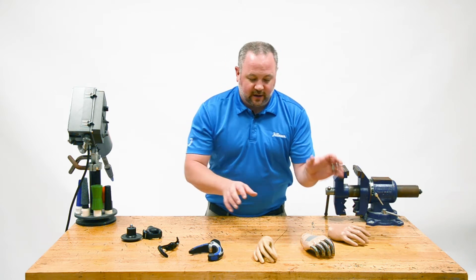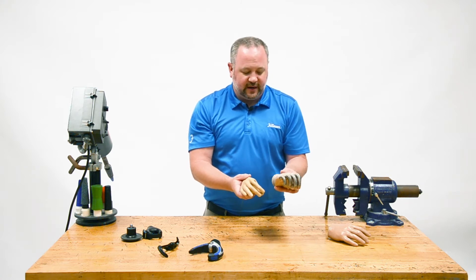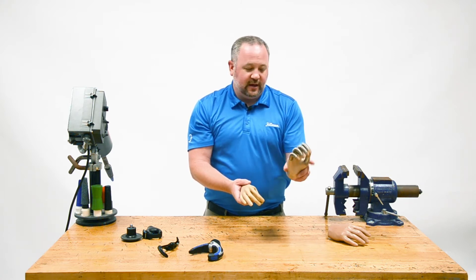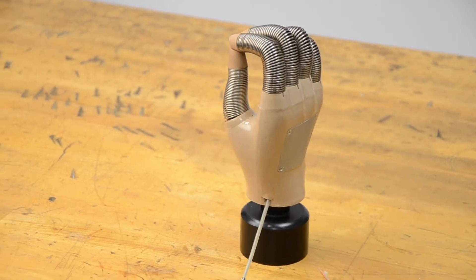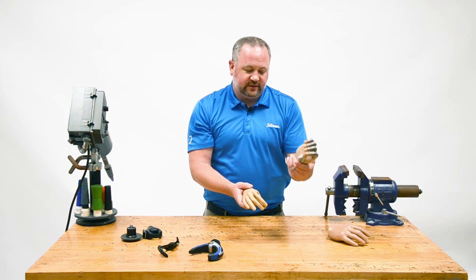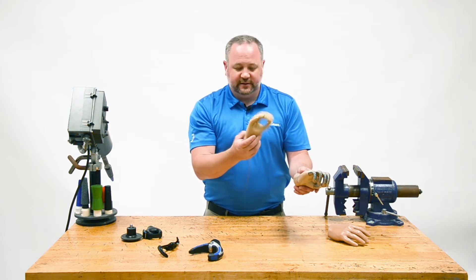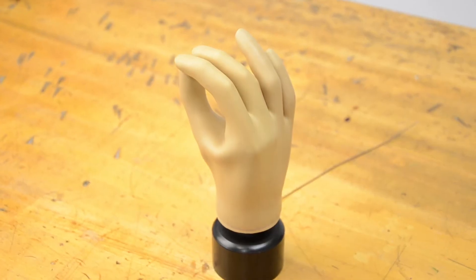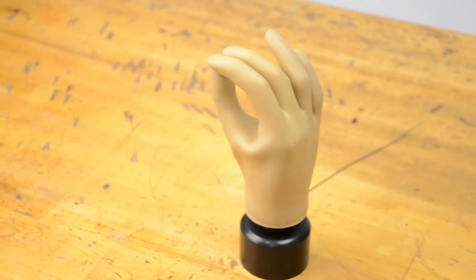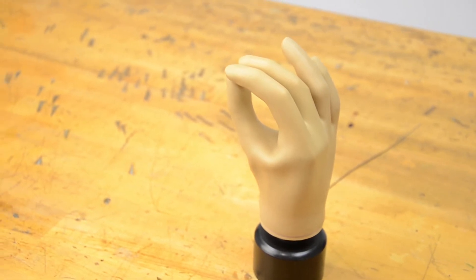The other option is mechanical hands. They've been around for a long time — from the heavy-duty hands we used to use, which we still use quite often for patients who need something really heavy duty but want something that looks a little more cosmetic, to the soft voluntary closing hands that are a little lighter and more modern.